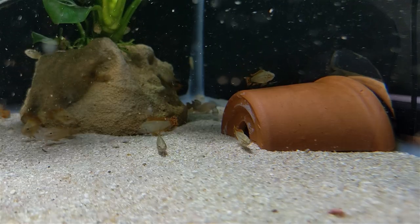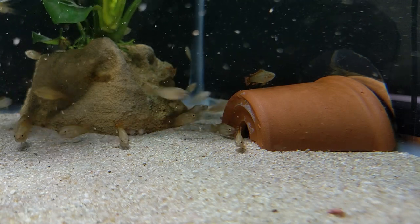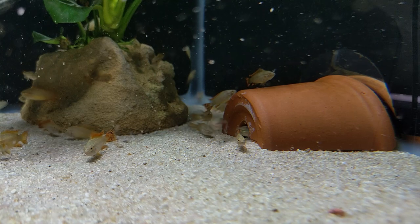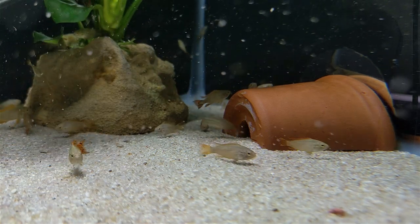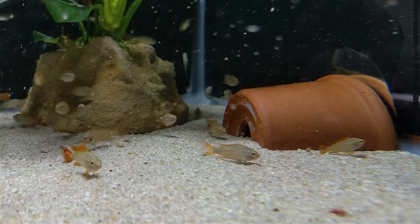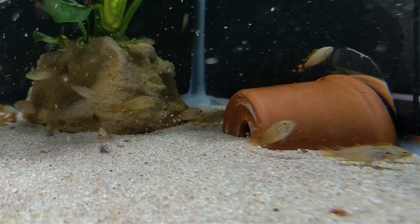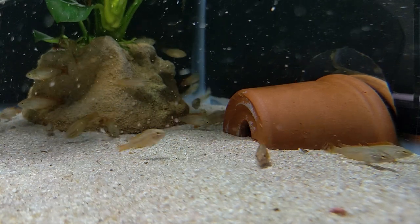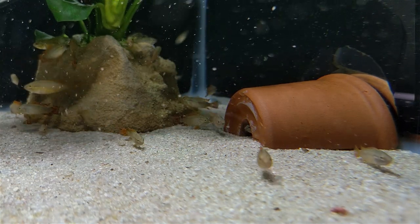The last physical element of this tank is a spawning cave. Apistos lay their eggs inside an enclosed or at least closely covered space. I would love to know more about what they do in nature, but for our purposes we typically provide artificial cave structures. The factors that contribute to an ideal cave structure are something I feel like I could spend years experimenting with and still have questions. In this video, you'll see at least six different caves and I'll tell you what I've surmised so far.